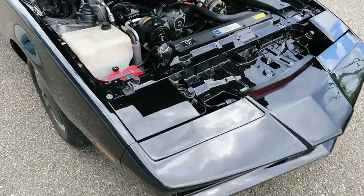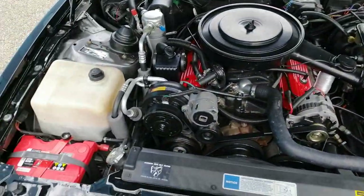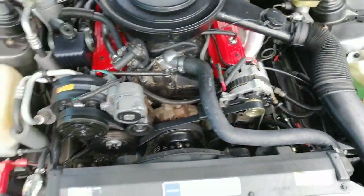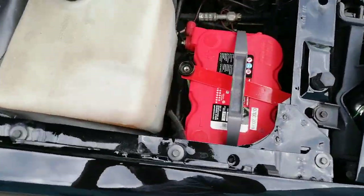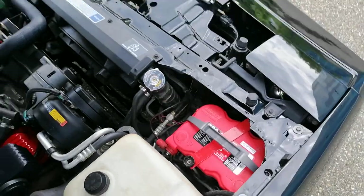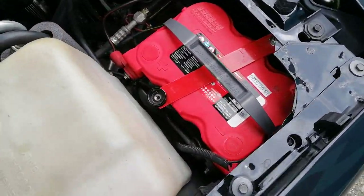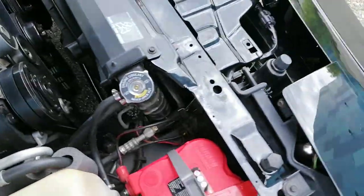Now let's talk about the engine bay speaker. The funny thing is that if you look into the engine bay you can't find any speaker — the reason being I've installed it just below the battery tray on the passenger side. There are several holes already in the battery tray for different reasons.